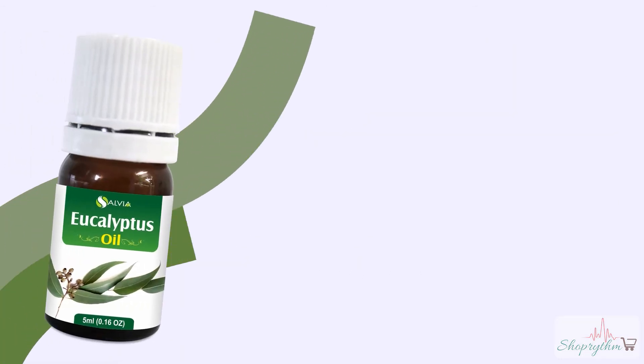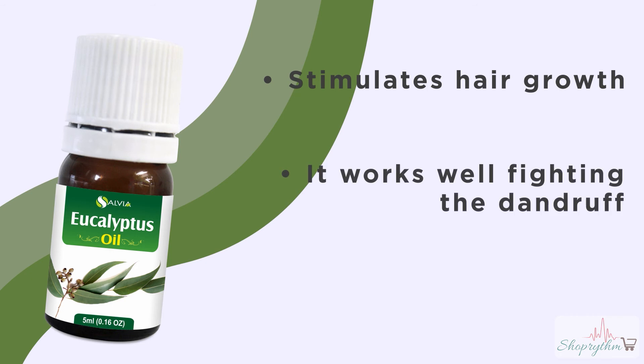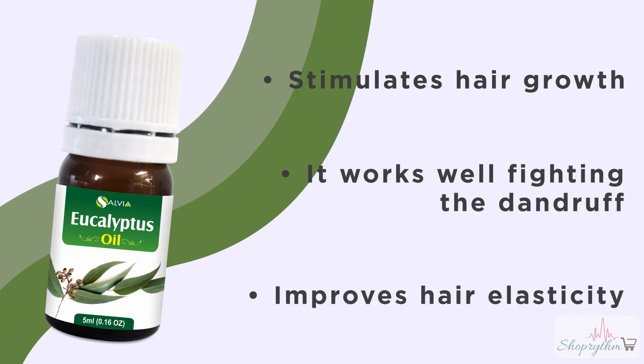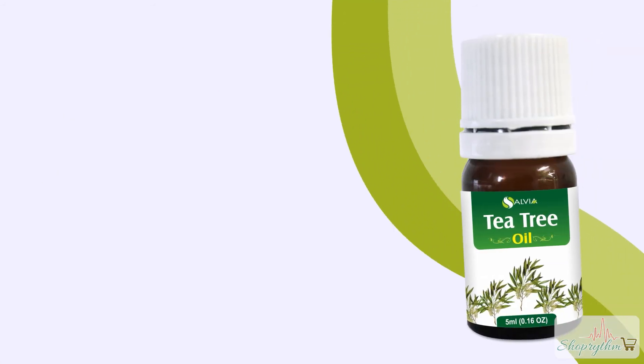What are the properties of Eucalyptus essential oil? It stimulates hair growth, works well fighting dandruff, and improves hair elasticity.